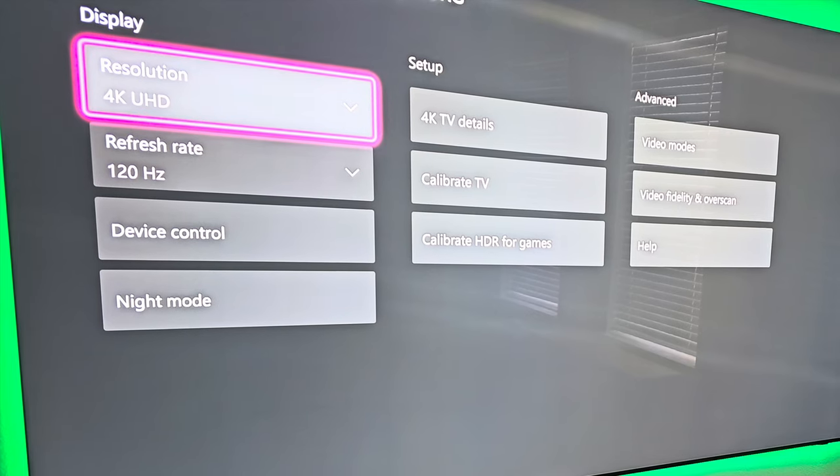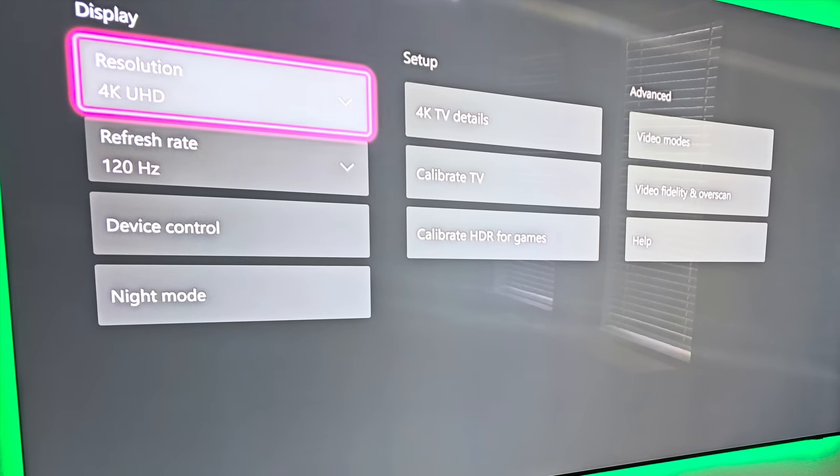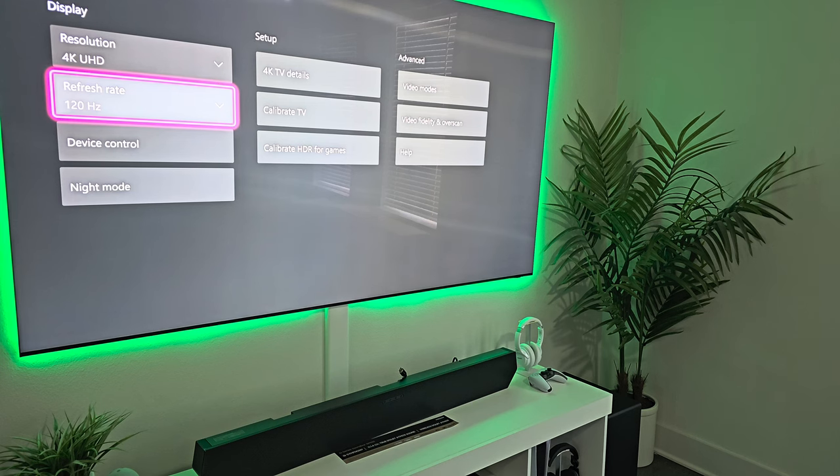Right now I've been able to get everything up and running. The Xbox is acknowledging 4K at 120Hz. The TV has to be able to run 4K at 120Hz, and your device — whether it be a PC, PS5, or Xbox Series X — has to be able to run it at 4K 120Hz, and the game itself also needs to support it.